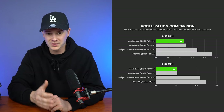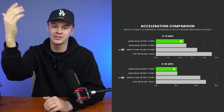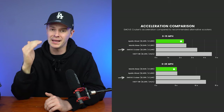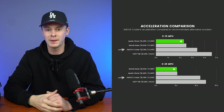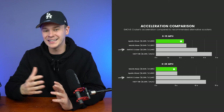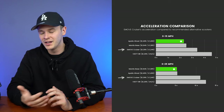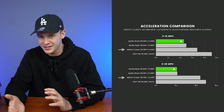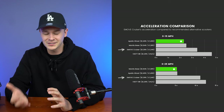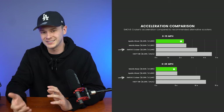While the e-move cruiser doesn't get off the mark quite as quickly as the scooters I recommend as alternatives, it's still capable of reaching 15 miles per hour from stationary in just 3.4 seconds and then 25 miles per hour in only 7.6 seconds more. The Apollo Ghost boasts the best 0 to 15 mph acceleration rate at just 2.3 seconds, and the Mantis Base is the superior scooter when it comes to reaching 25 miles per hour. The VSET 8R is the most sluggish accelerator in this category, as like the cruiser it's built with just a single motor and prioritizes range over acceleration and speed.